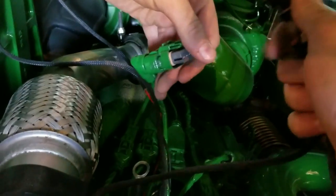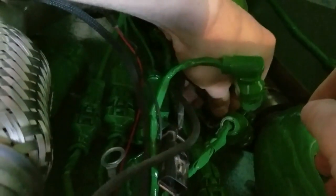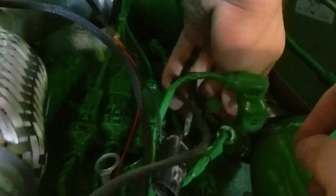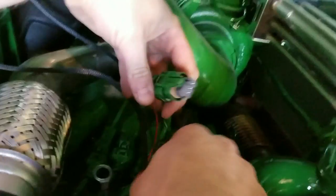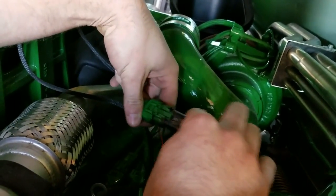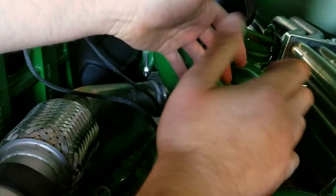We'll go ahead and take the female portion of our harness to go in place of that. You heard it snap — be sure to take that red locking tab and push down to lock it in so it can't go anywhere. Then take the factory female portion of the engine harness and go into the male portion of our harness. You heard that click — it's secure.